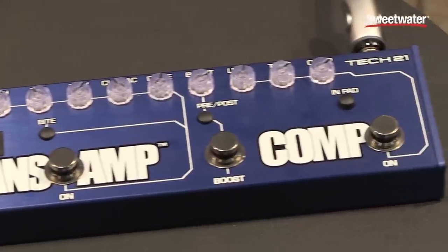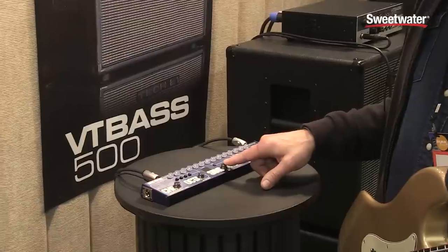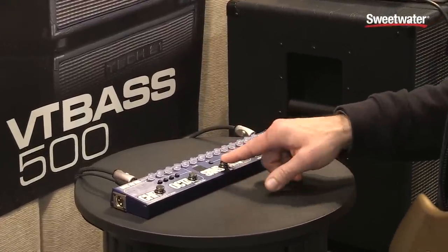The Bass Fly Rig is an all-in-one gig solution. At the heart of the unit is our SANS amp. This is our VT Bass preamp.